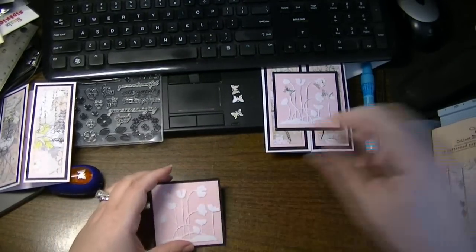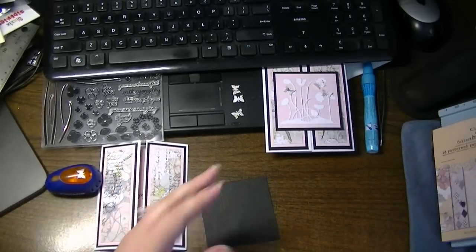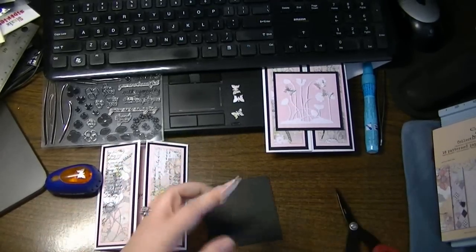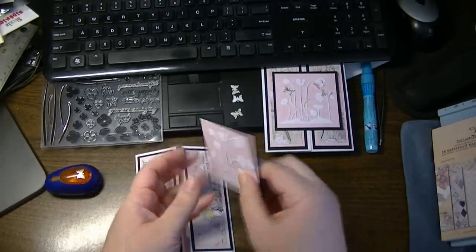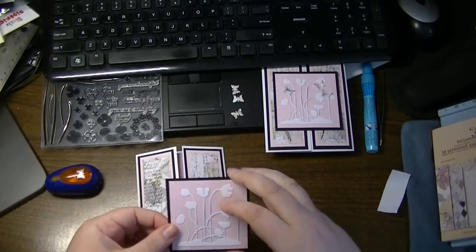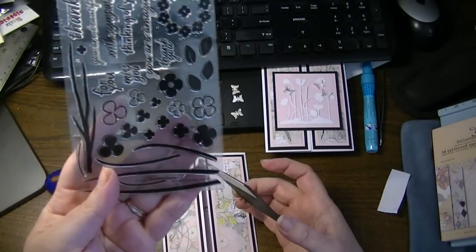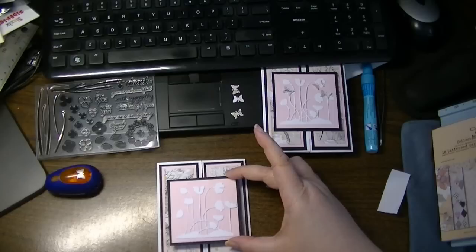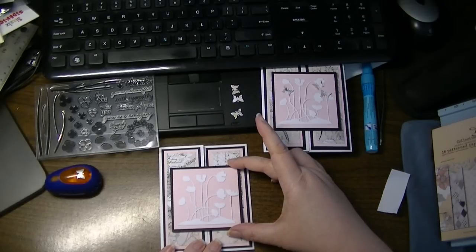Now I need to add dimensional on this side, so I'm going to flip it, grab my foam dimensionals from my local junk store, line this up, and peel that off. The only other thing I have left to do is add the little butterflies. I've already stamped the sentiment on the inside — the sentiment is from Stamps of Life by Stephanie Bernard called 'Branches for Flowers,' and it's just a really simple 'with sympathy.' Let me line this up from behind the camera — there we go — so now it just opens up this way.